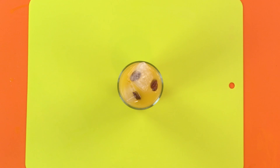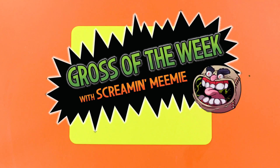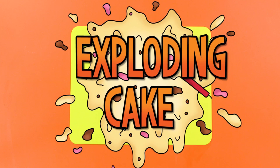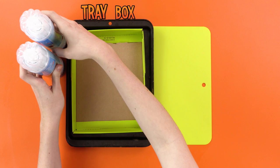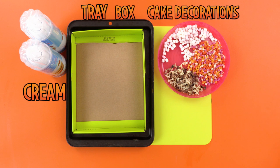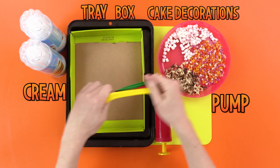This week's gross of the week with me, Screaming Mimi, is... exploding cake! That's more my style! For this, you'll need a tray, a box or lid, lots of creamy cream, some delicious cake decorations, a pump for the balloons — I like to blow up mine with my mouth, or with TNT! And finally, some sticky tape and some scissors. Get an adult to help with these!